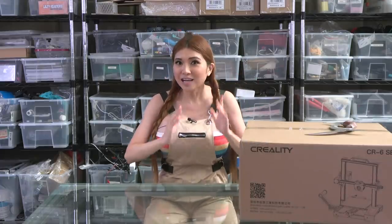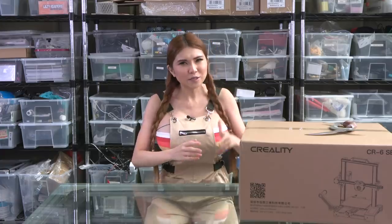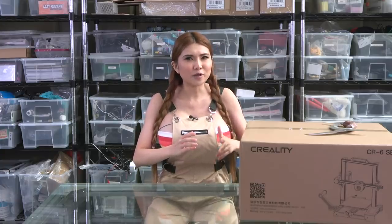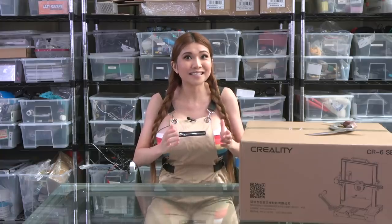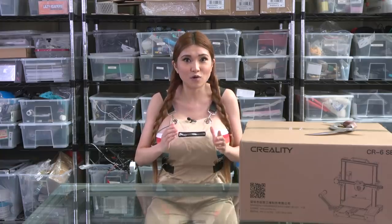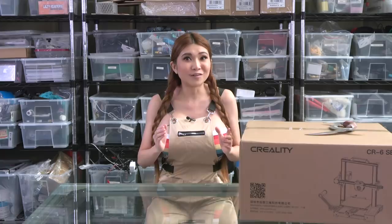Hey everyone, I've got a 3D printer here that my sponsors at Creality tell me has some really cutting-edge features — the CR6 SE. It's got a special new high-performing bed material, a new touchscreen interface, and a fully automated bed leveling system they say has never been done before. I'm pretty skeptical — we've got some real amazingly creative folks in the RepRap community and there isn't a lot they haven't tried already.